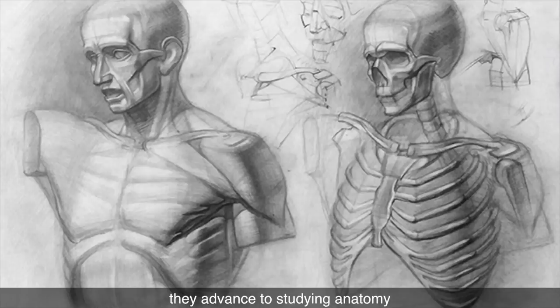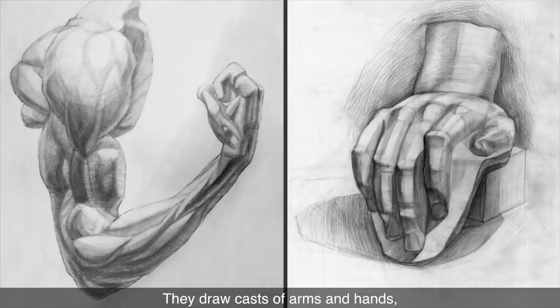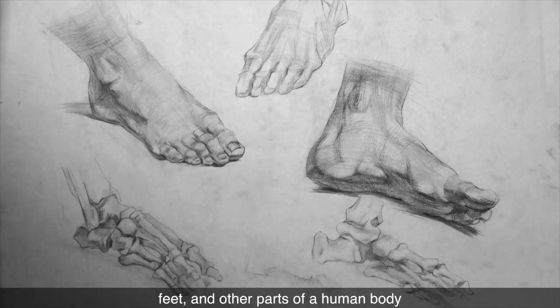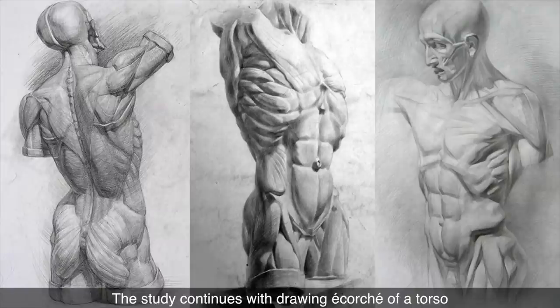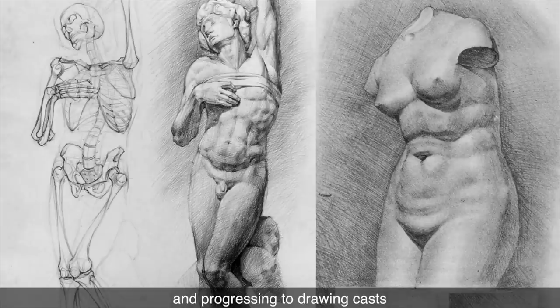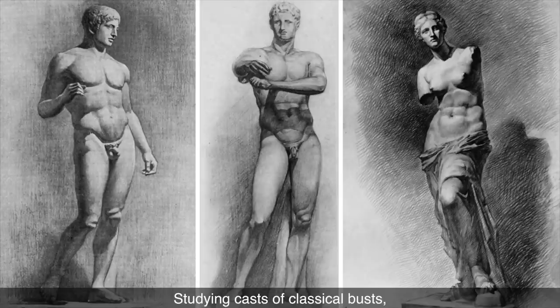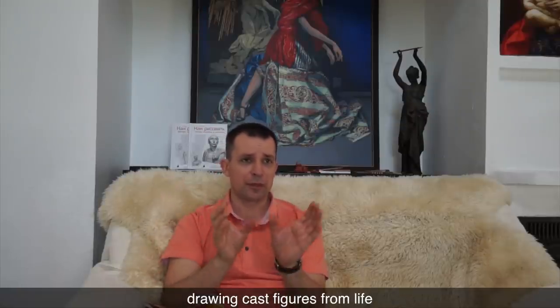Step by step, students learn construction, anatomy, and proportions of a human head. This takes about one year. Thereafter, they advance to studying anatomy and construction of a human body. They draw casts of arms and hands, including écorché, skeletal anatomy, feet, and other parts of a human body. The study continues with drawing écorché of a torso from different points of view, and progressing to drawing casts of full standing figures. Every drawing takes from 20 to 40 hours, and students spend about one year drawing cast figures from life.